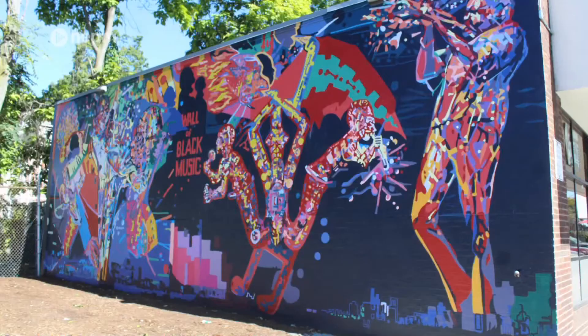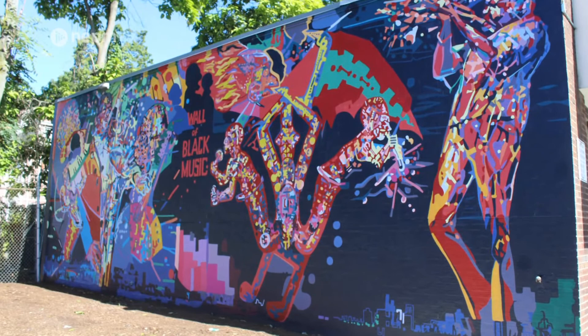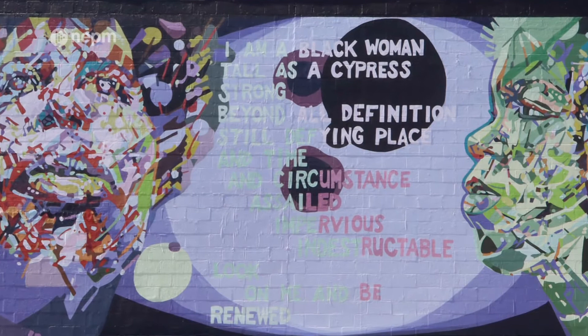Now that it's up, it will be up for 25 to 30 years without even needing to be touched up, so we're thrilled to have these murals of Nelson's back permanently in Springfield.